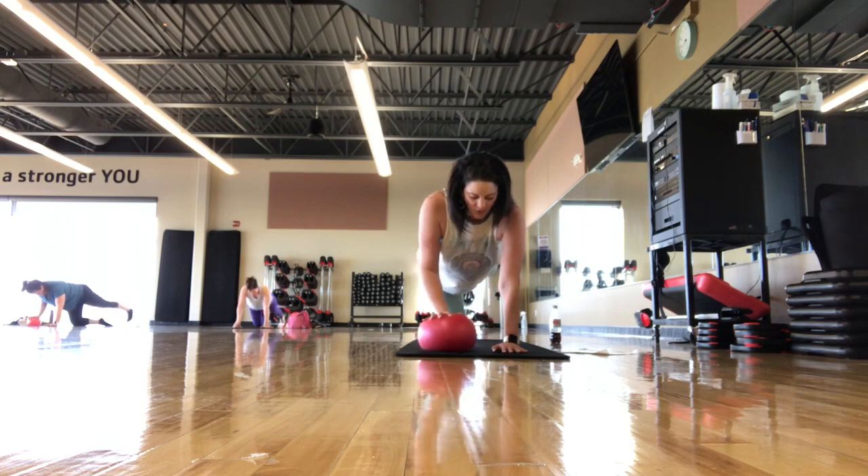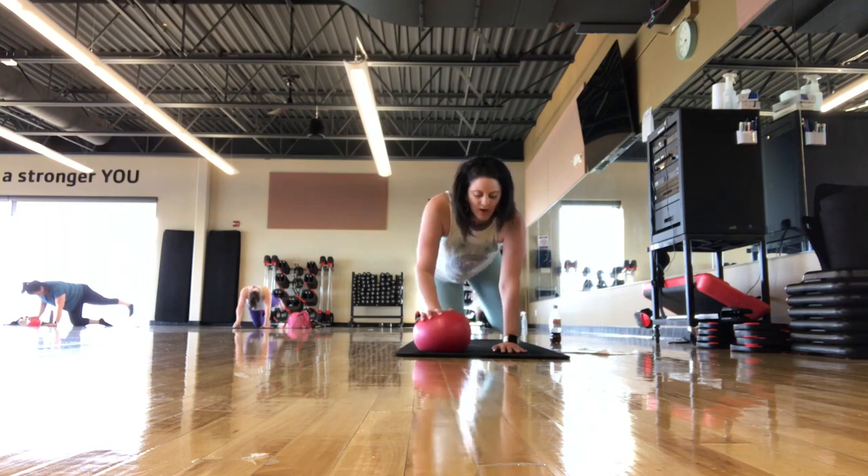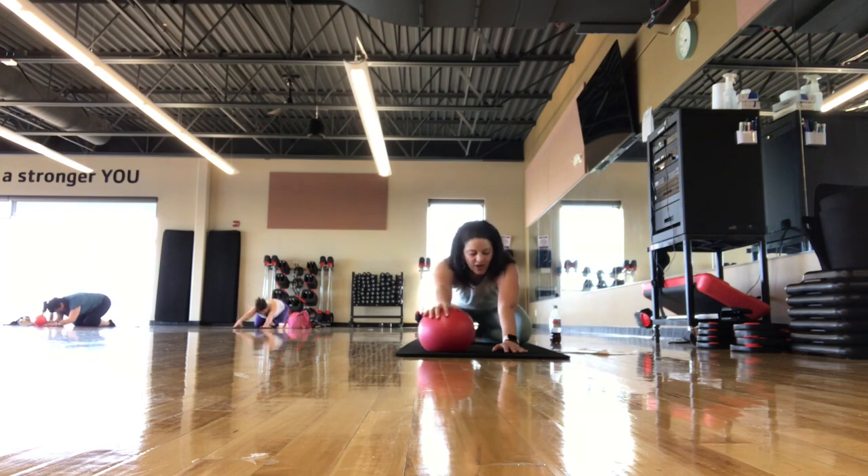Last one. Hold up for five, four, three, two, one. Press on back into a child's pose position. We're going to add on — you can always stick with that option we just did.